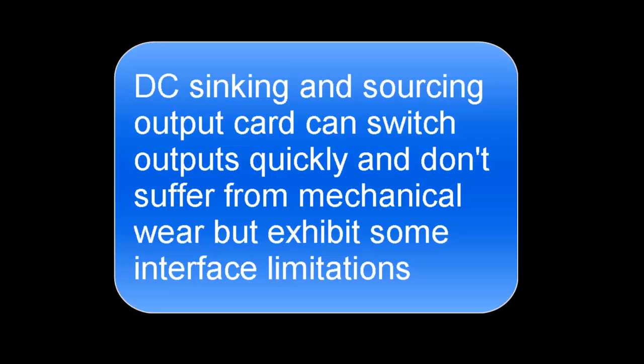DC sinking and sourcing output cards are very quick because they're solid state devices. They don't suffer from mechanical wear, but they have some interface limitations.